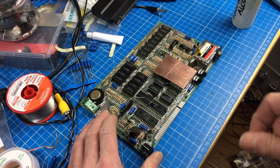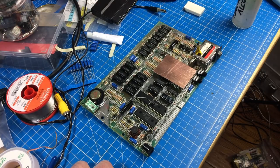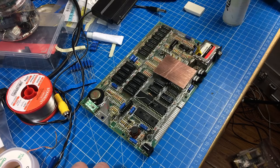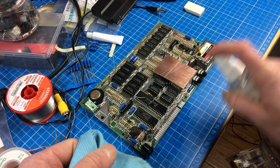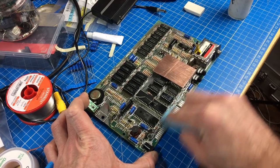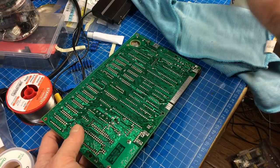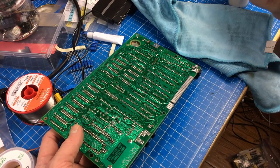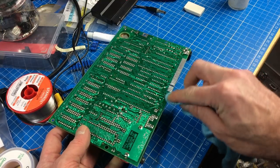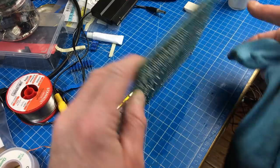The heatsink plaster seems to have dried enough that we can put this back in the case. I'm going to put some alcohol on there to wash the eraser residue away - but otherwise this is our finished product. Let's put it in the case and test it thoroughly.